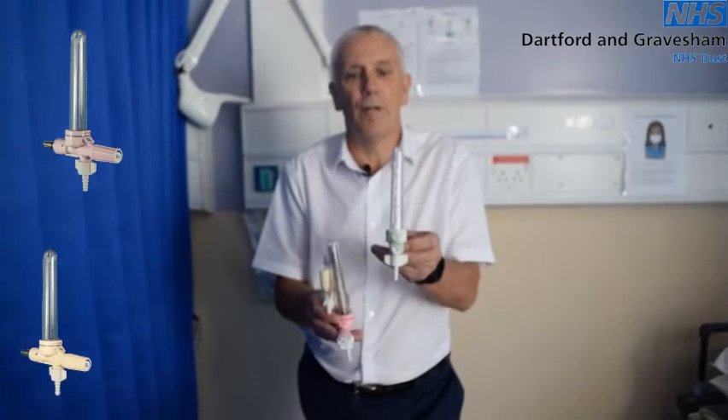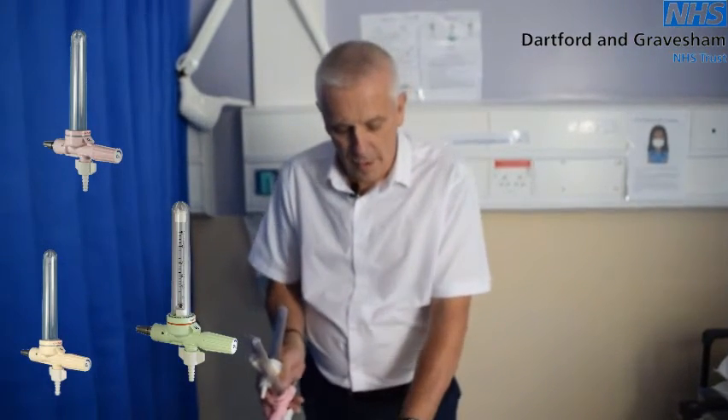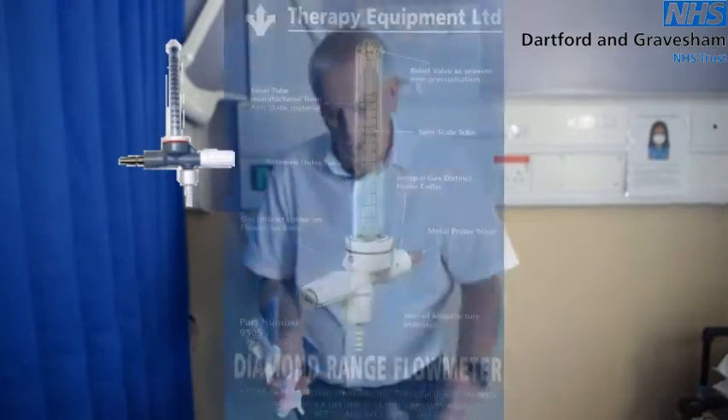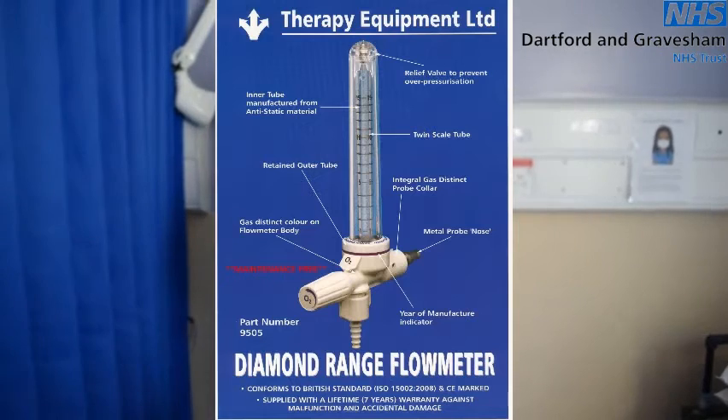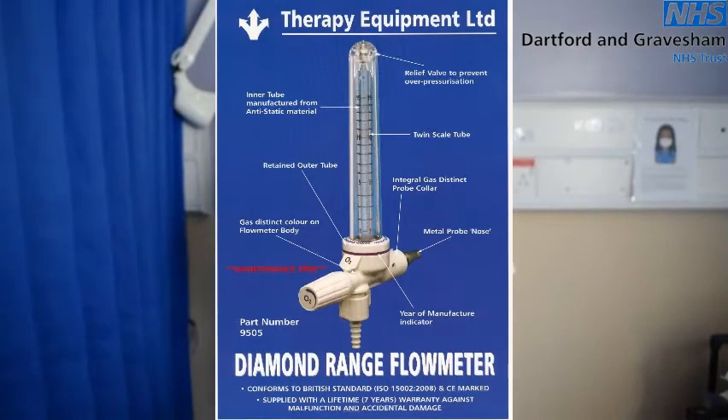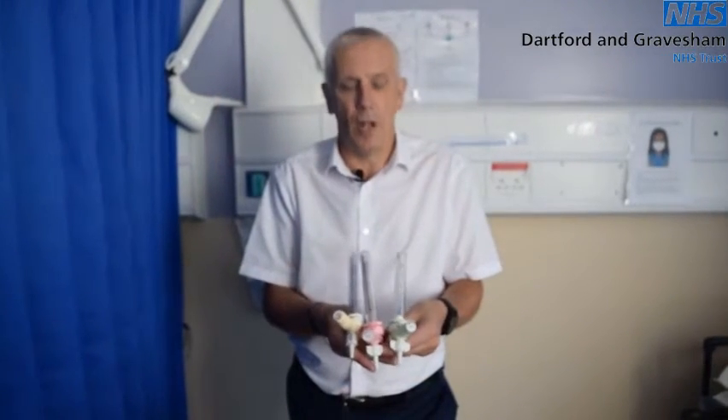We have a 0 to 5 litre flow meter, a 0 to 2 and a half litre flow meter, a half litre flow meter, and the last one is a high-level flow meter at 30 litres. You might find these anywhere in the hospital, so the main priority for you is to be aware of what flow meters are behind the beds.